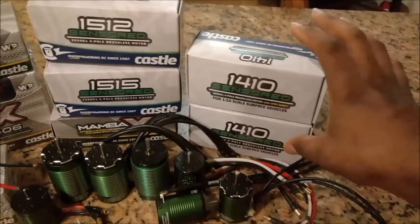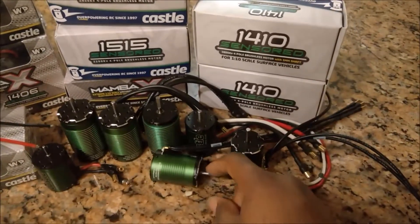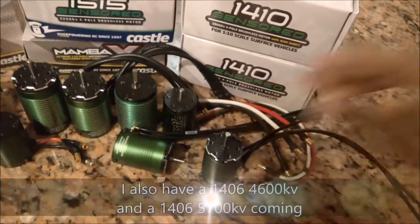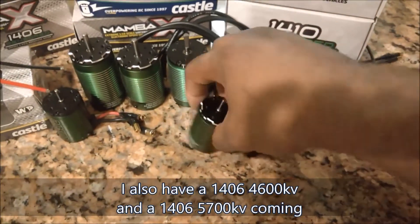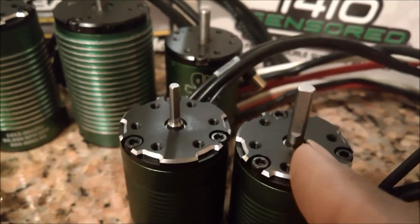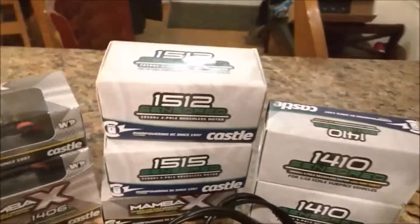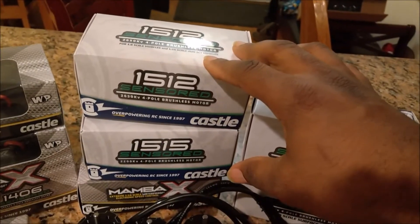Here you'll see I've got two different types of 1410 motors: the 1410 sensored with the standard shaft and the 1410 sensored with the five millimeter shaft. The five millimeter shaft is also an extended shaft, so you get a lot more beef on that and a lot more options for your gearing. In addition, they also sent me some A-scale motors: a 1512 2600kV sensored motor and a 1515 2200kV sensored motor.